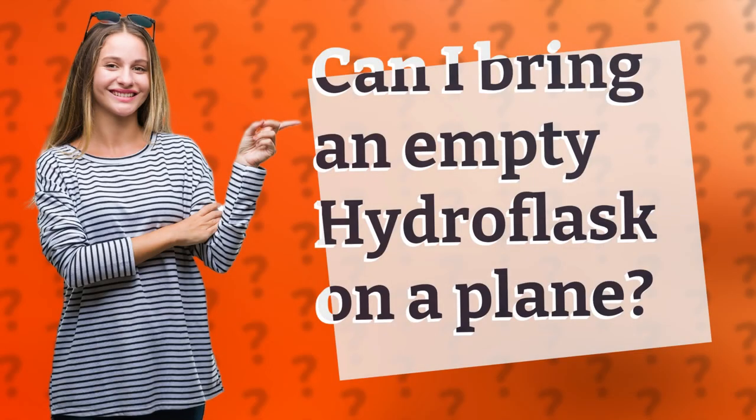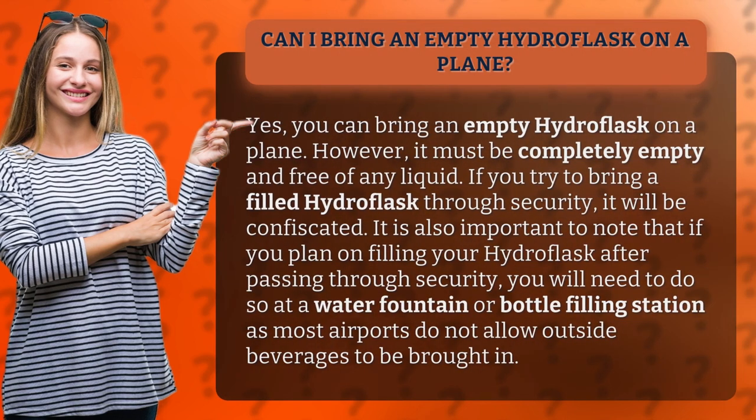Can I bring an empty hydro flask on a plane? Yes, you can bring an empty hydro flask on a plane. However, it must be completely empty and free of any liquid. If you try to bring a filled hydro flask through security, it will be confiscated.